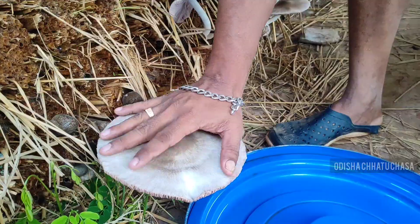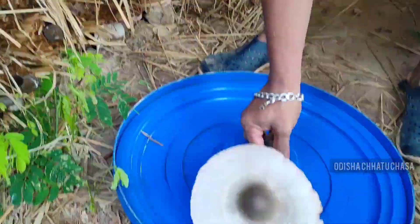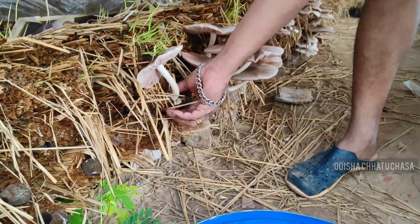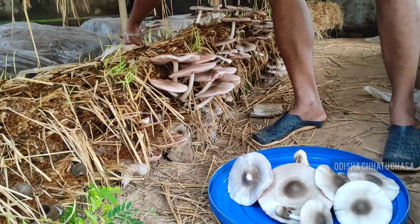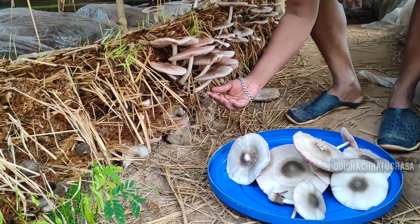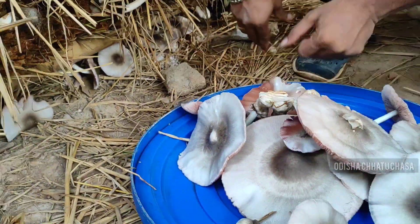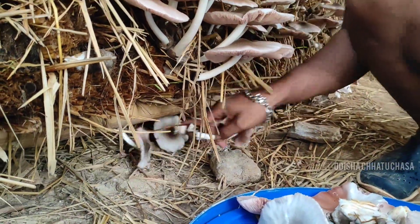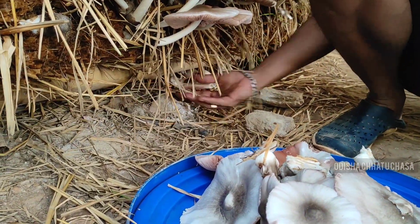After 12 days, this is the production you will get. First layer, second layer, third layer — you will use the fertilized newspaper pieces along with the spawn, and you can use basin as food for the mycelium. After 12 days you will get this kind of fruiting from the bed. We are plucking all the mushrooms from the bed — this is the production after 12 days.